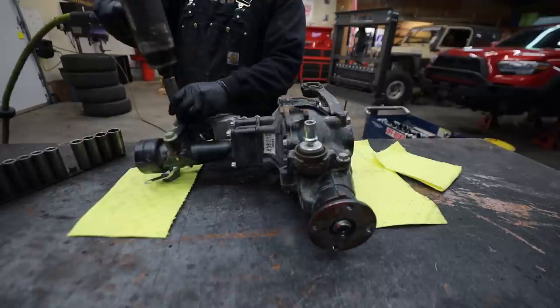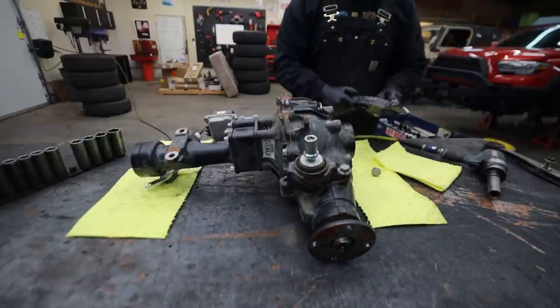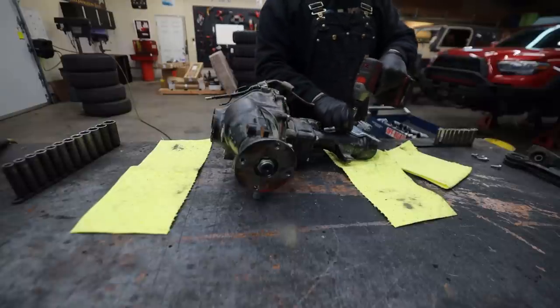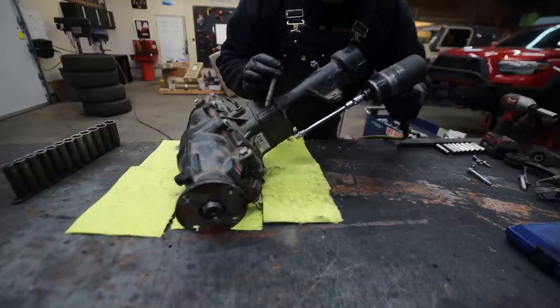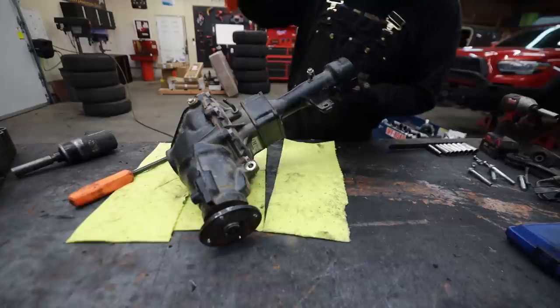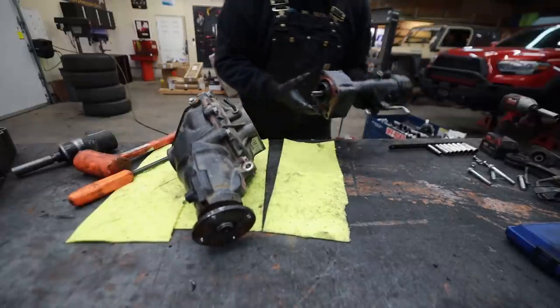The first step to our re-gear project is going to be stripping off all the goodies and doodads and clearing this off to where all we're looking at is just the ring and pinion. This includes removing the ADD. The ADD system is basically just a front disconnect because Toyota, like all vehicle manufacturers, is trying to pick up every MPG where they can. Their theory is that if they disconnect the front axle and you're not in four-wheel drive, it'll give you slightly better fuel economy.